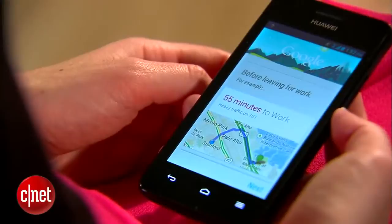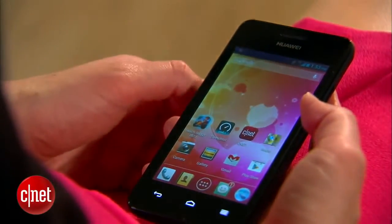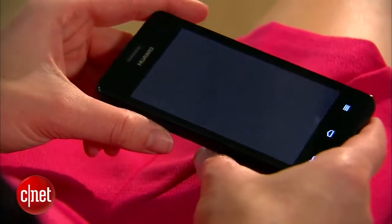Since this is a Jellybean phone, there is Google Now on the device. There's a 1 GHz dual-core processor on the Valiant; however, it isn't fast enough to handle a lot of resource-heavy games.